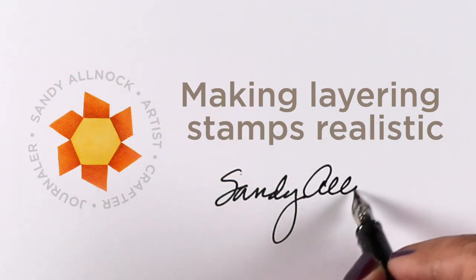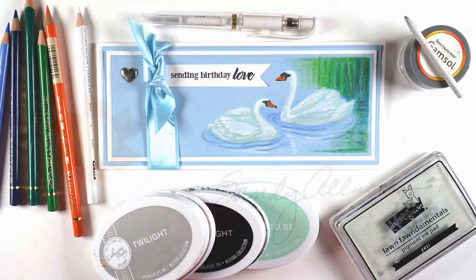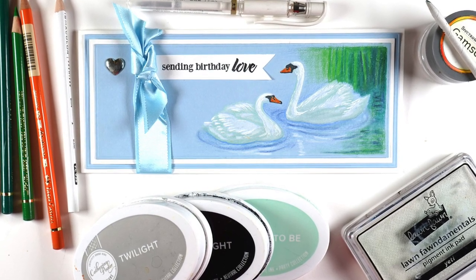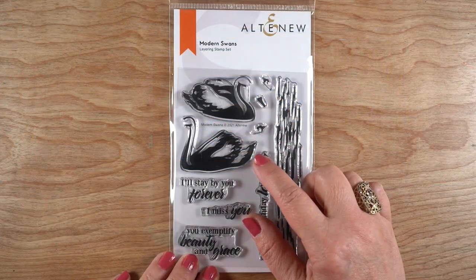Hi there, it's Sandy Alnock, and today I'm going to talk about making layering stamps realistic. I'll be using this beautiful swan from Altenew, and talking about in general how you can do this with your layering stamps and colored pencils specifically.